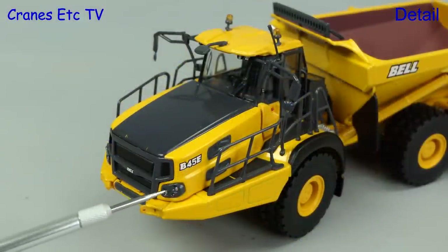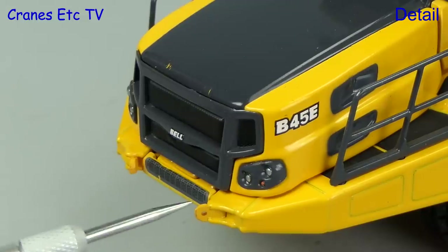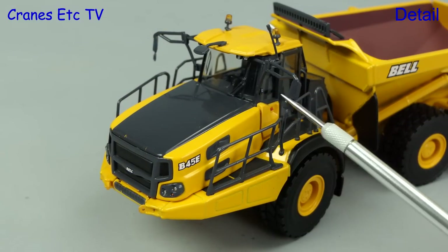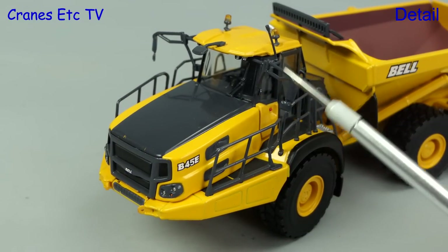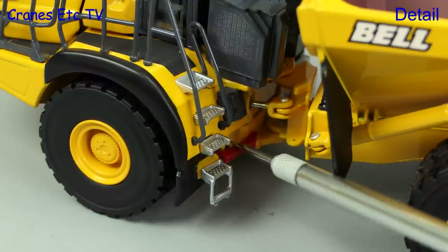At the front there are nice sharp graphics and well detailed lights, and the tiny Bell name is on the front grille. The handrails and mirror assemblies on the model are all plastic but the colour matches very well, and the stairs have a good tread on them.